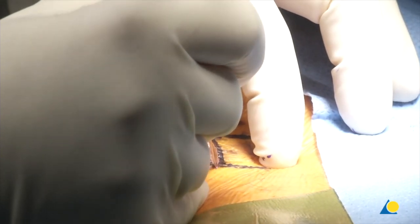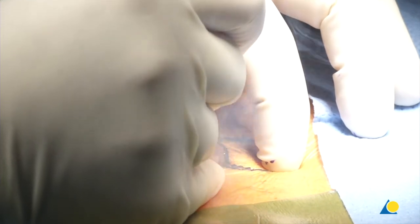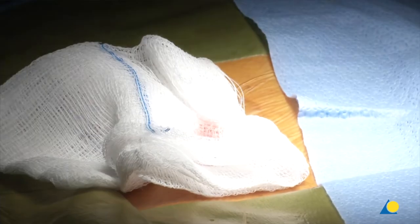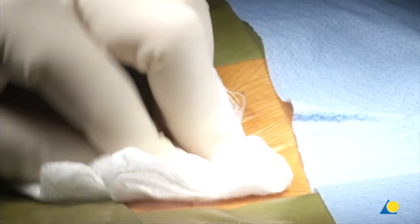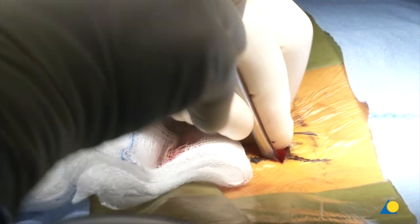I use the cutting mode on the bovie to make that incision, go down, then knife back, and we go through the fascia with the knife to make a fascial incision. Then I use the first dilator and go down through the fascia. From our x-ray I know I probably have to go a little bit north.